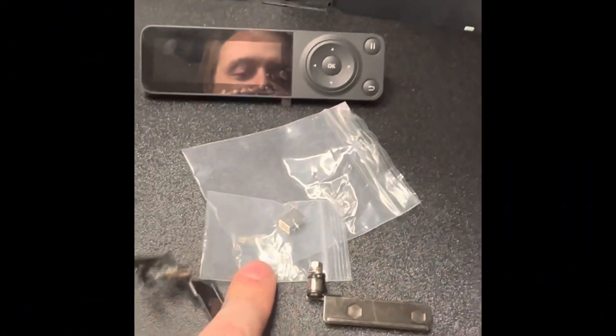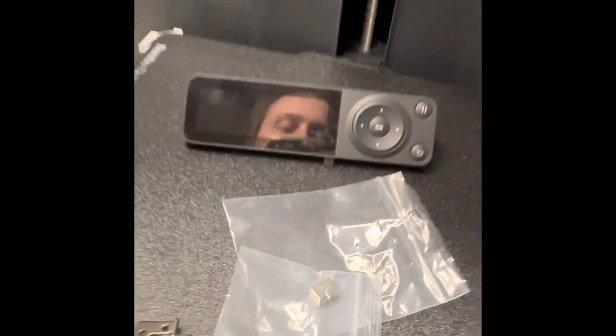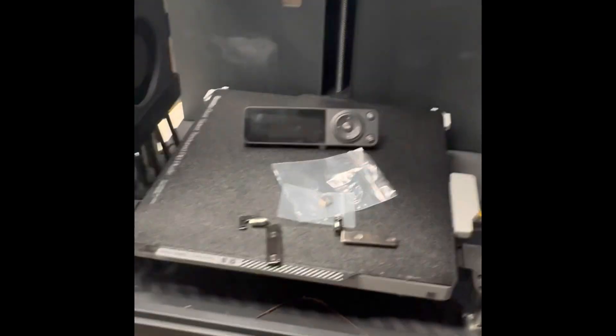Hey guys, welcome back. Today we are putting the glass door on the P1P. I ordered the bracket kit and the door to see if we can get it to fit the P1P. If you guys saw my first video when we put the glass top on the unit, we will be doing that as well.